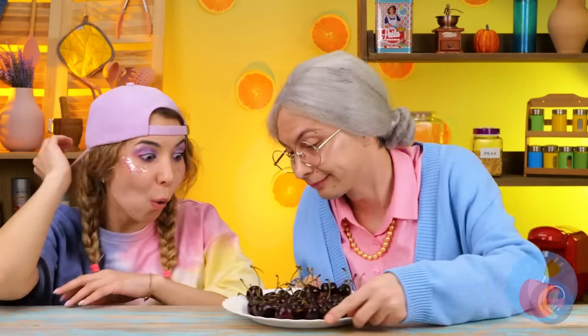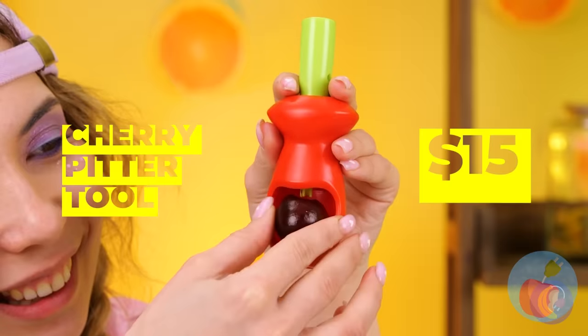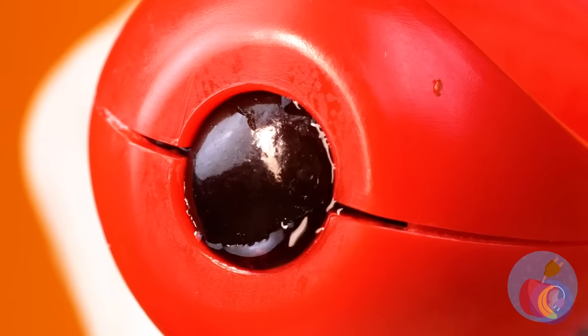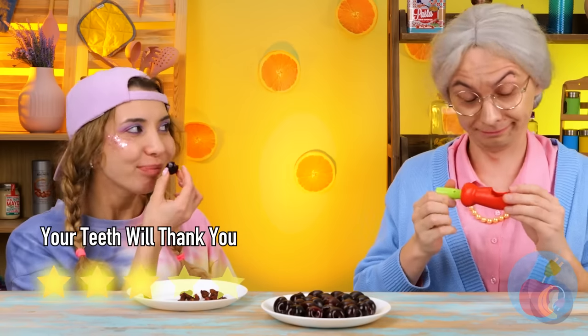Time for another snack — some fresh, healthy cherries. Oh no, a lost tooth! I knew we should have stuck to cake and ice cream. Either way, we've come prepared — a handy dandy cherry pitter. Granny seems impressed. Guess she has to watch out for her dentures.